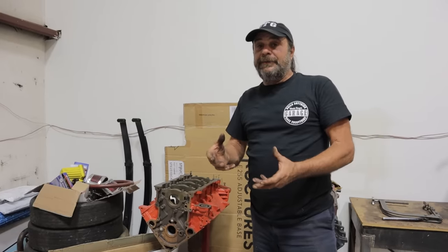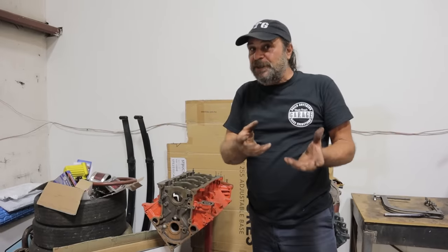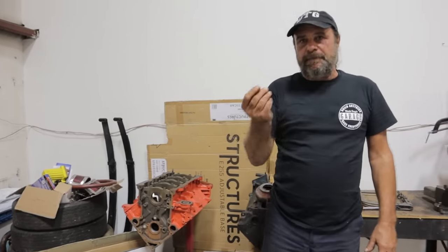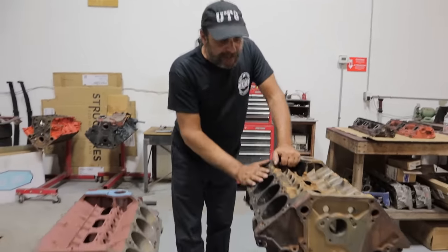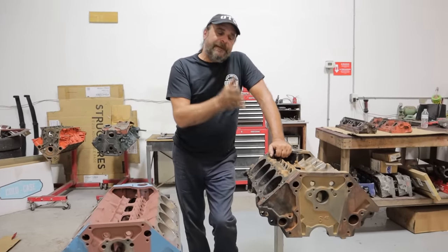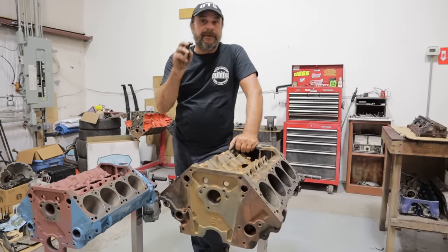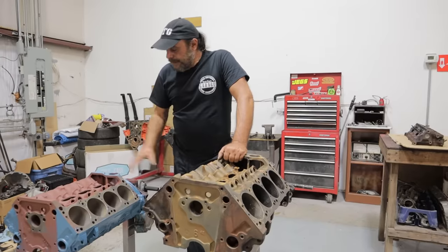When it comes down to what the average hot rodder can build on a budget using junkyard parts — and the budget is important — the Hemi's hard to deal with. The LS is like magic. The closest thing we have to the LS is the Magnum series. They're good engines, but they stopped at that evolutionary step where the LS went all the way with the aluminum heads and cathedral ports. The Magnum kind of stopped because they went to the Hemi.